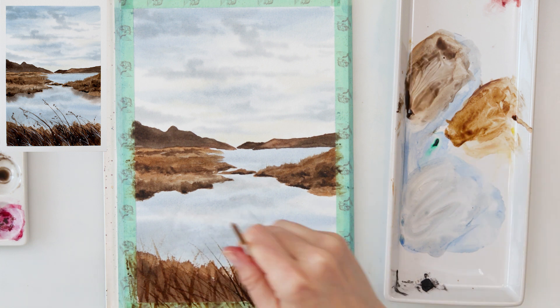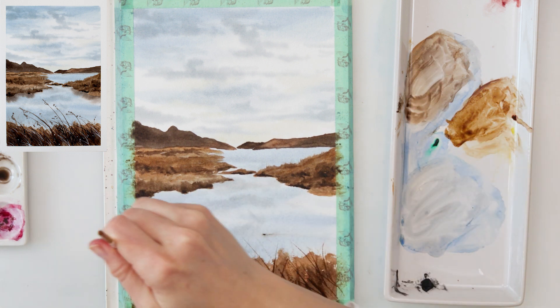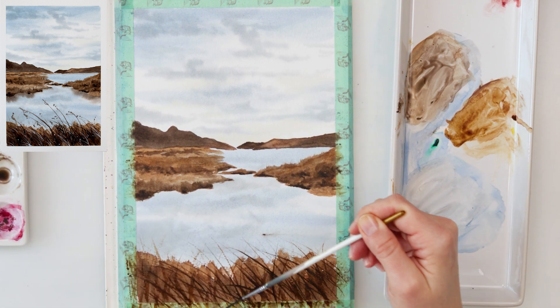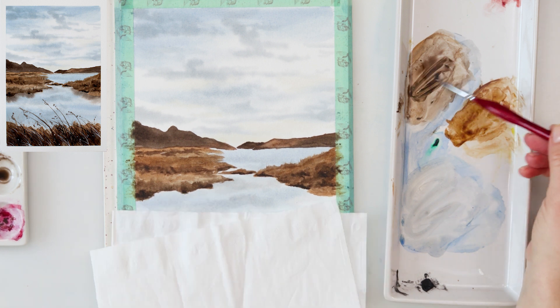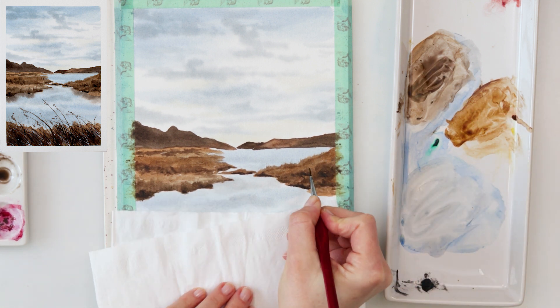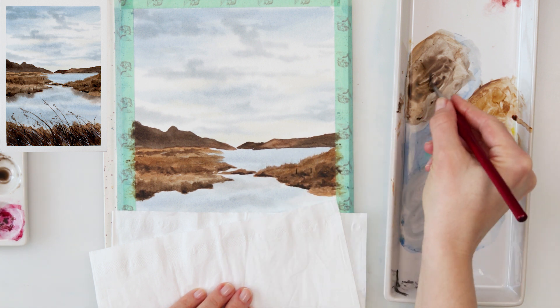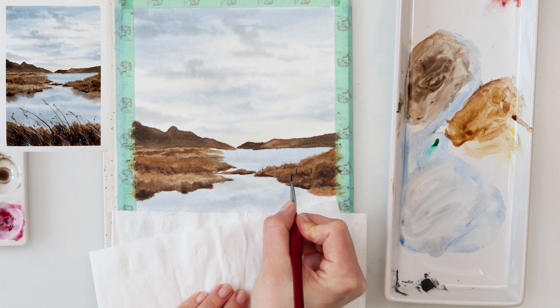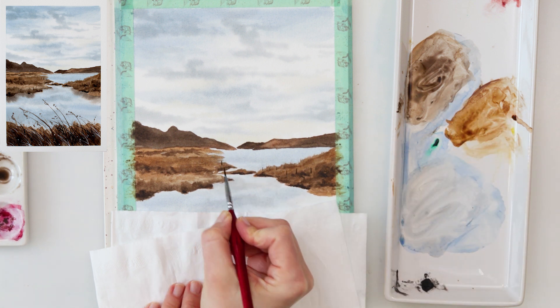Now I'm using a script brush for thinner lines, pointing them all to the left — there might be some wind blowing. With the detail brush — you can also use a small round brush with a pointy tip — I'm painting some fence columns sticking out from the land. We won't be painting the full fence, just some columns.